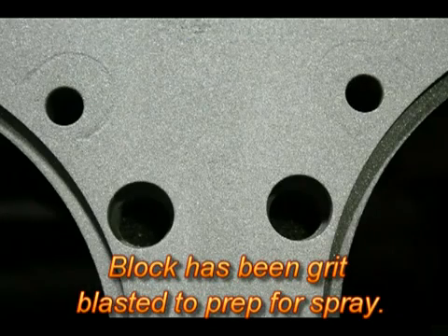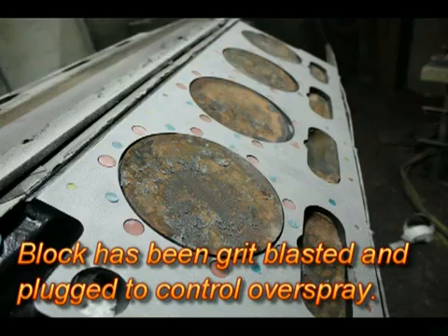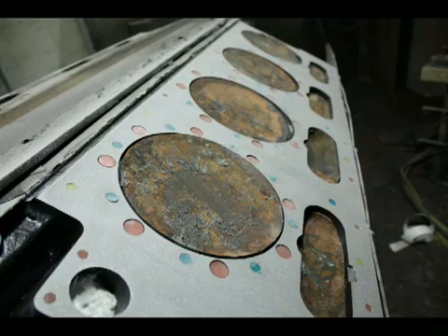Here you can see the prep work required before we apply the welding material. The worn areas around the water direction holes are still present even after the deck has been machined and blasted. The deck is now ready to have the spray weld material applied. The cleaning, blasting, heating, and masking are complete.